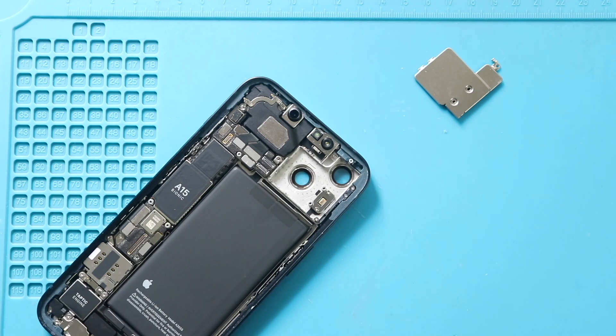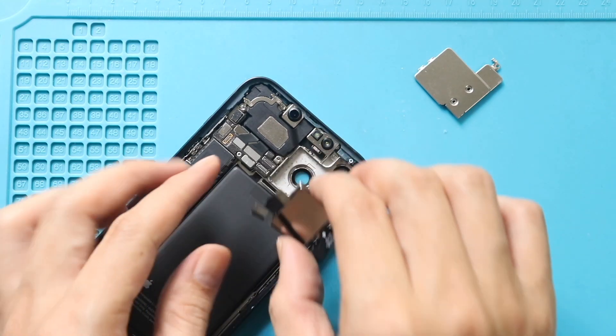Next, place the new camera module, and then secure both plugs to the logic board.